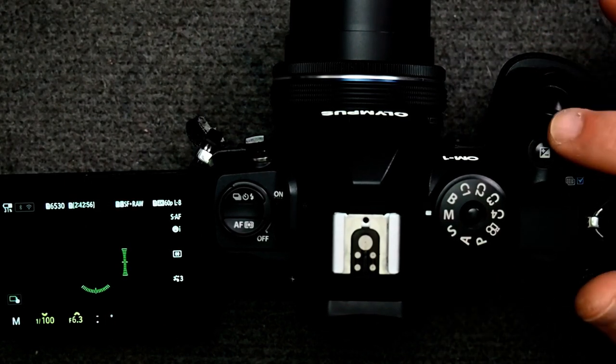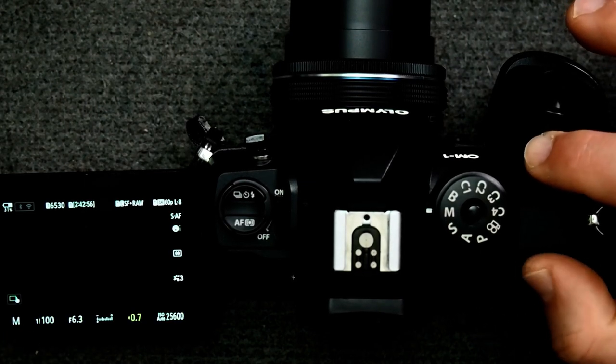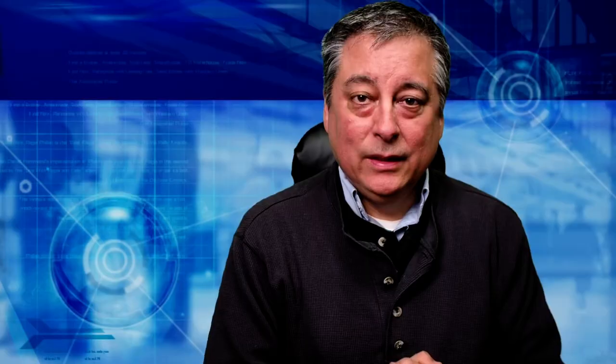But if you let go and press and hold while it's in dial mode, the exposure compensation comes on. This really hasn't been a problem for me — maybe because I've developed muscle memory with my fingers. But I can see how, when you're coming from another system like Nikon, this can be very confusing, because it's not described in the manual very well at all. I was digging and trying to find a way to disable it but I didn't see a way.